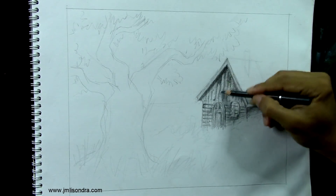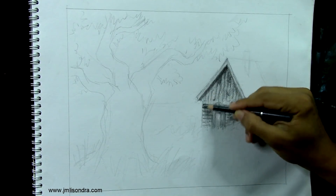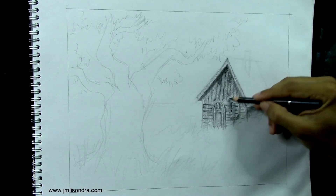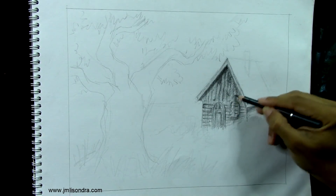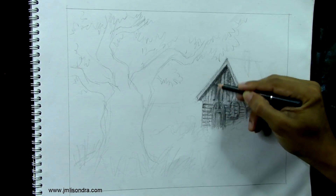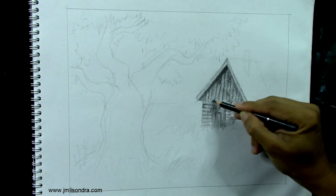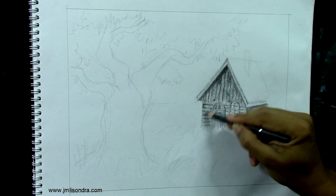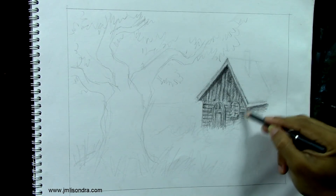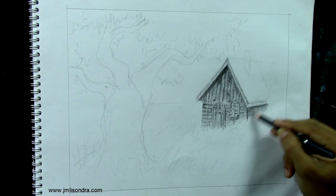Let's add more. It doesn't matter if the details look clear - just continue adding details, shades I mean, until the tone would be good or looks good.